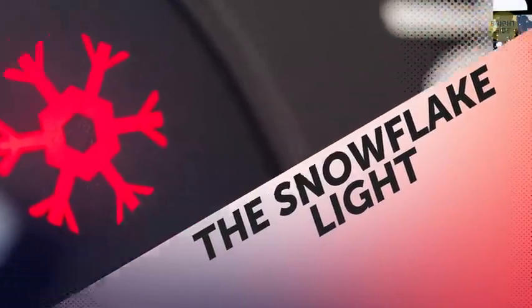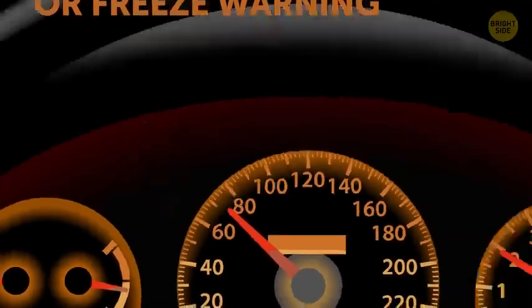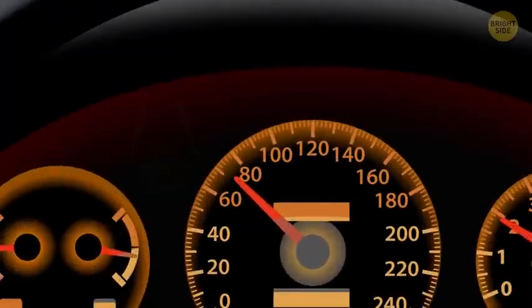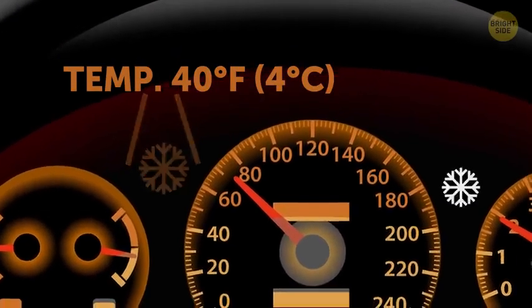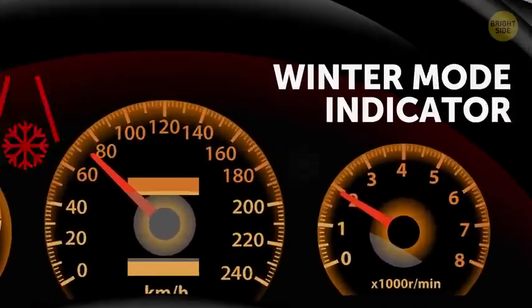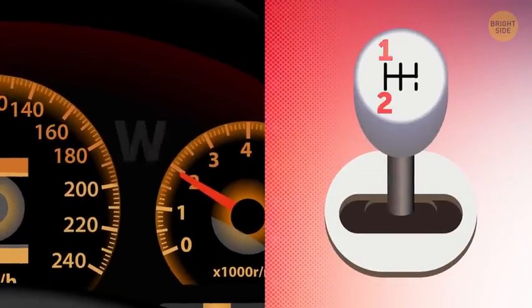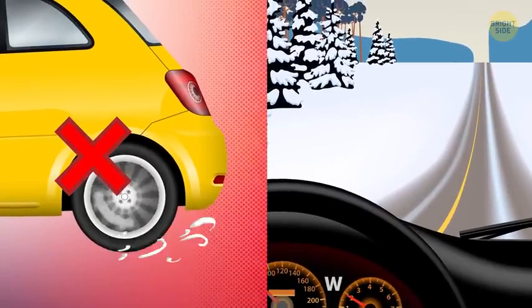The snowflake light: Have you ever noticed a little snowflake light up on your dashboard? This is the frost or freeze warning, and it lights up automatically to inform you that the temperature outside has dropped so much that the roads are likely to freeze. When the snowflake is yellow, the temperature is getting close to freezing, probably around 40 degrees. When it's red, it's at or below freezing. Don't confuse this with the winter mode indicator, which also looks like a snowflake or just a W. It turns on and off when you push a button to make your car move in second or third gear, preventing your tires from spinning and slipping on icy roads.